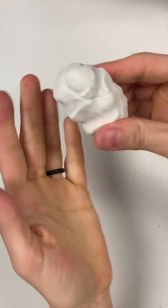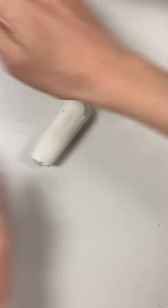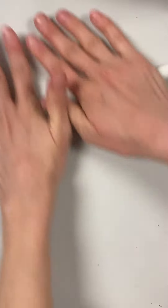Roll it in the same direction back and forth. Push down on your modeling clay and roll it back and forth, keeping at it until it starts to get longer and longer. The more you roll and push, and as you spread your hands apart, you'll see your piece of clay getting longer and longer and skinnier, just like a snake shape.